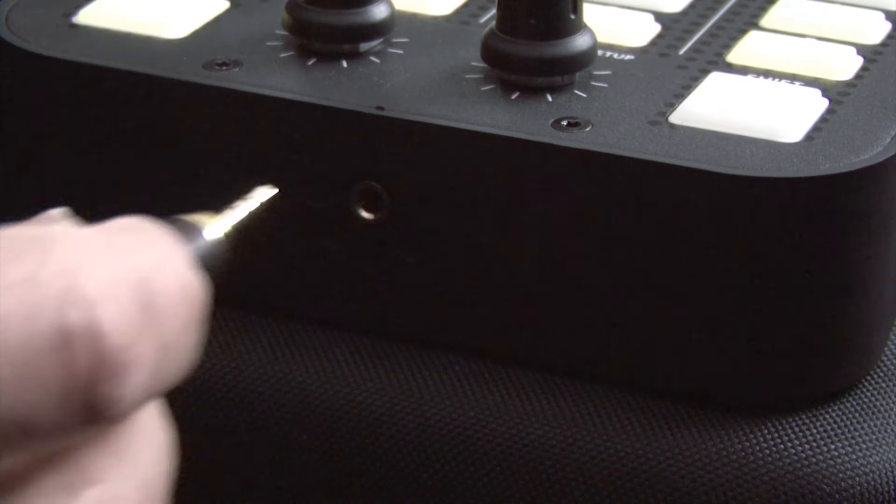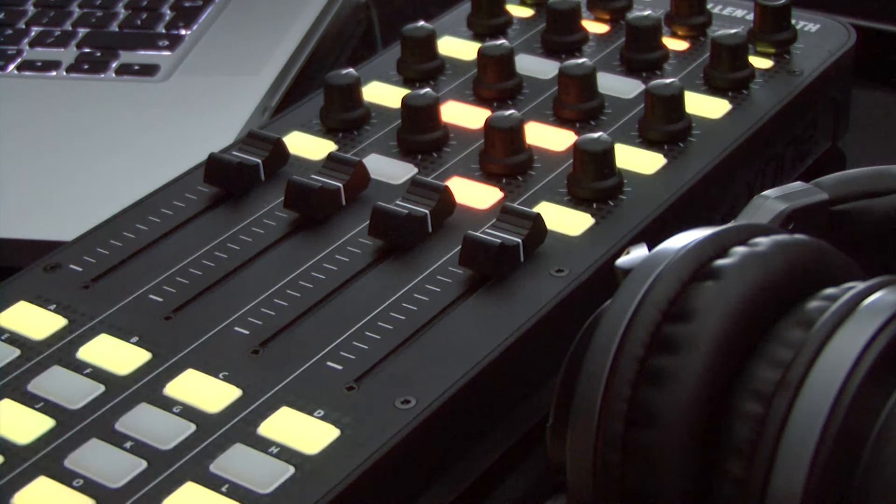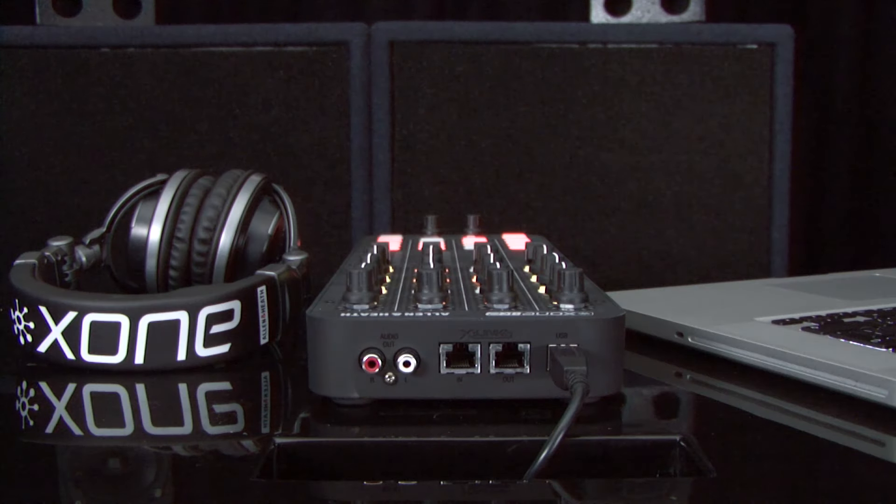The K2 features an internal 4-channel sound card. Various flexible setup options include a single K2 with headphones, or a single K2 with an external mixer.